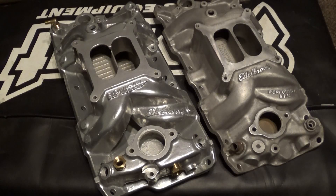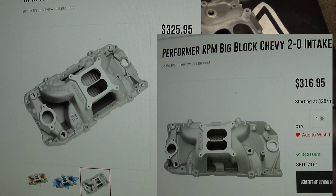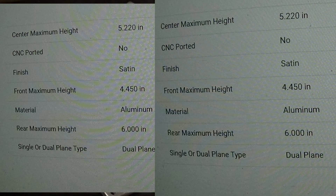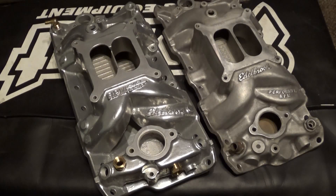Hot Rod also did a test with a big block Chevy as a test mule — 460 cubic inch, 10:1 compression, RPM Extreme oval port heads, Comp Cams 242/248 at 0.050 hydraulic roller cam, and a Holley 1000 CFM HP series carburetor. The results were: with the Air Gap at 6,200 RPM it made 603 horsepower; with the non-Air Gap at 6,200 RPM it made 599 horsepower. On that caliber of engine, four horsepower is not really that big of a difference — that big of an engine, that big of a carburetor, it's not really that much.